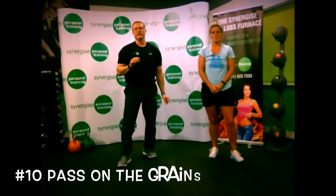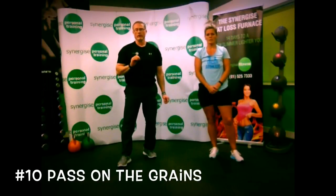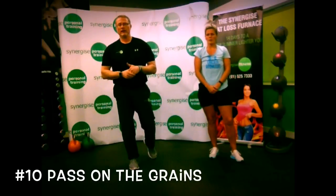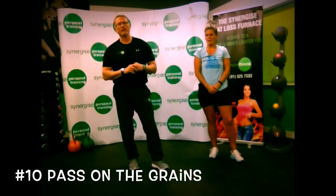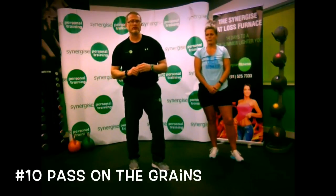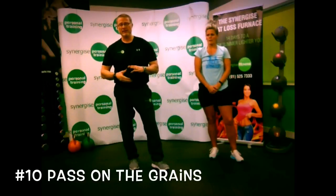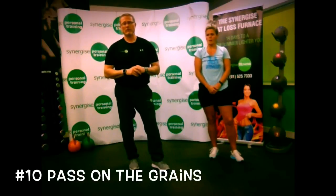The next important thing is to keep your grains to a minimum. Grains like bread, pasta, and any type of wheat — try to keep those to a minimum. Especially if you're gluten-free or have gluten intolerance, keep an eye on that. The best approach is to make sure you've got plenty of lean proteins, plenty of healthy fats, and keep your carbs to a minimum.